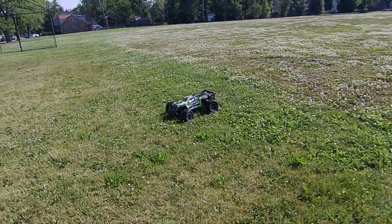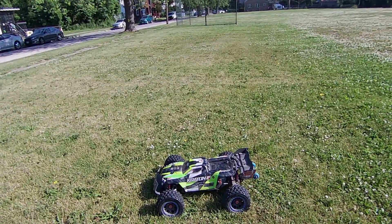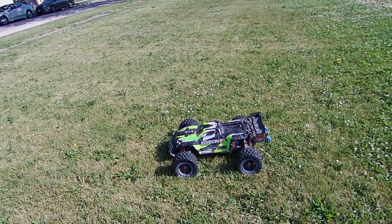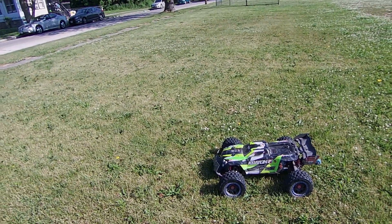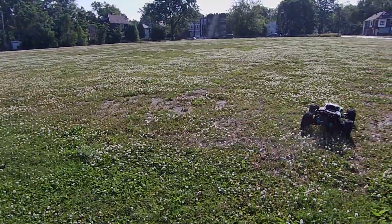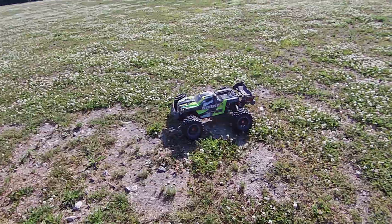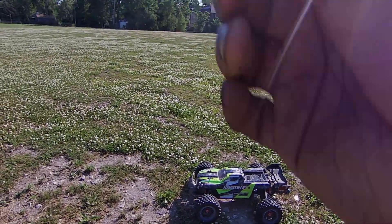I also have the Badlands back on the truck, since the stock tires weren't having anything with this gearing at all. The Badlands are good, but they're like 50% heavier than the stock tires, so it'll make the car cog a bit.